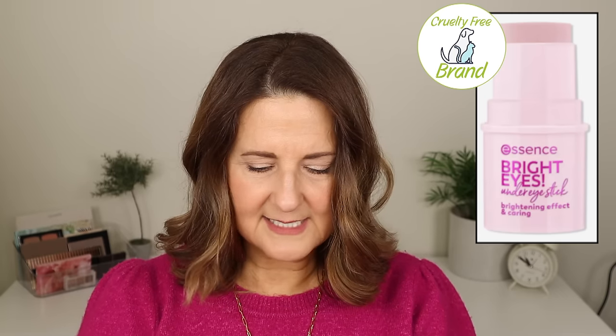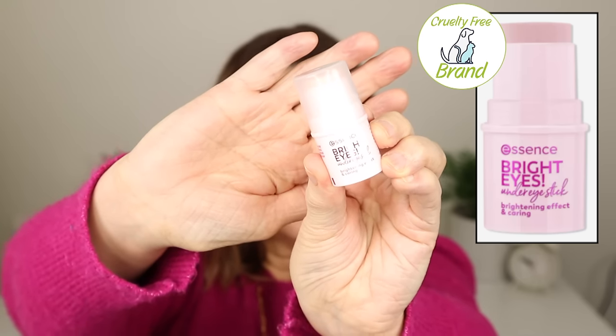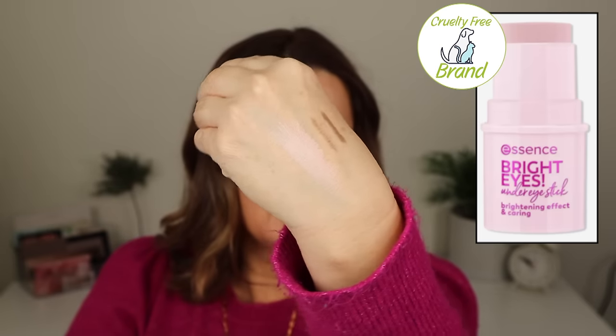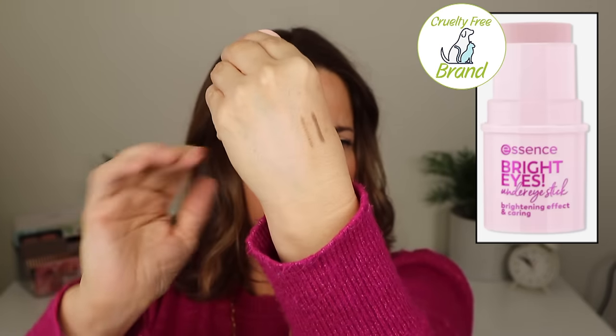Essence came out with the Bright Eyes Under Eye Stick with brightening effect. I thought maybe it would be like a touch-of-serum stick I love for dry under-eyes. This did nothing — to me it just looked like shimmer, almost like a highlighter. It's abysmal. Nope, not having it.